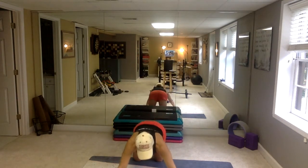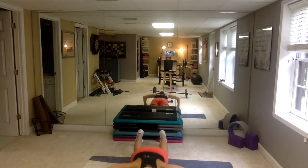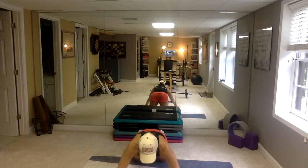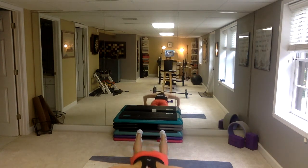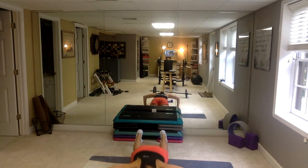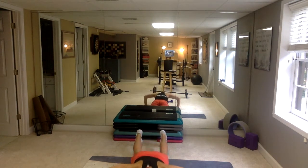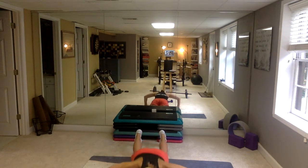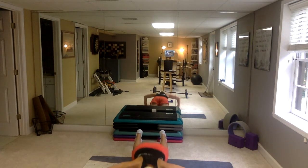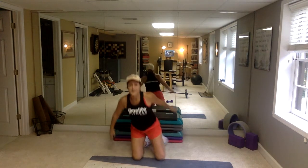Hands wide — keep your neck long, keep your abs tight, keep the breath moving. Muscles require oxygen — breathe, fill your body up with air. Come on, ten more. 7, 6, 5, 4, 3, 2, 1. Push back. Come on, come on.